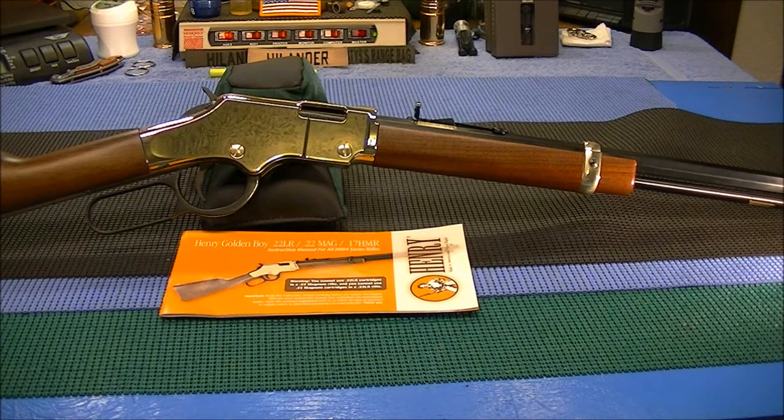I just think it's an absolutely gorgeous rifle. At this point I have no plans of firing it — that could change — but since I already have the other Henry lever action I don't really see the need. It obviously has a lot of sentimental value and it probably will just be a safe queen.